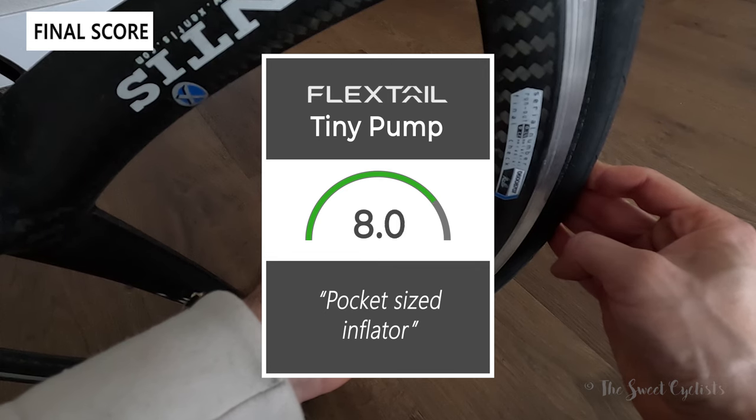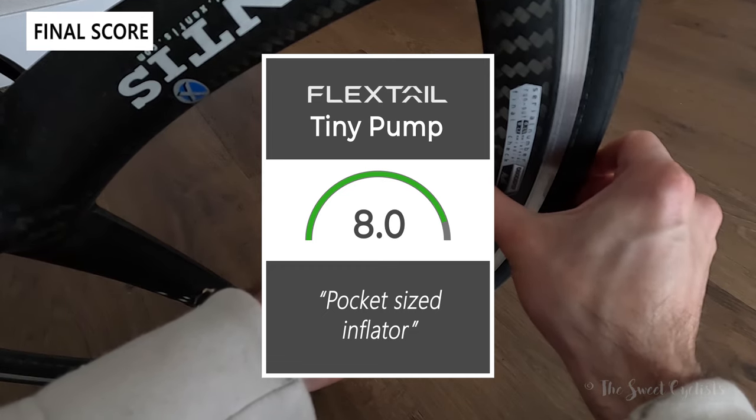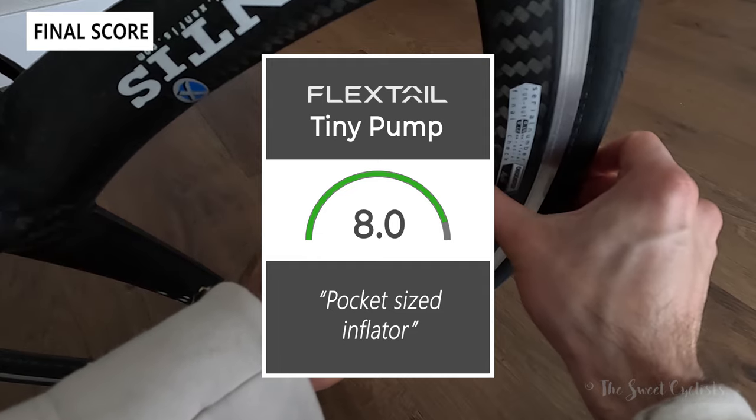Taking everything into account, we give the pump an 8.0 out of 10. It's a nice pocket-size inflator that gives you the compact form factor of a CO2 canister but makes it reusable.